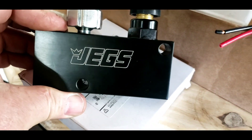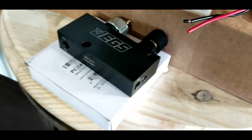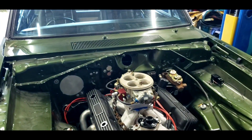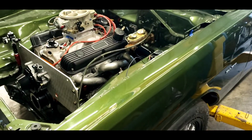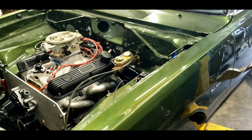I also got an adjustable proportioning valve to put on the car. With four-wheel disc brakes it's going to need some adjustability, and the stock proportioning valve is probably not going to do it, so I bought an adjustable one.